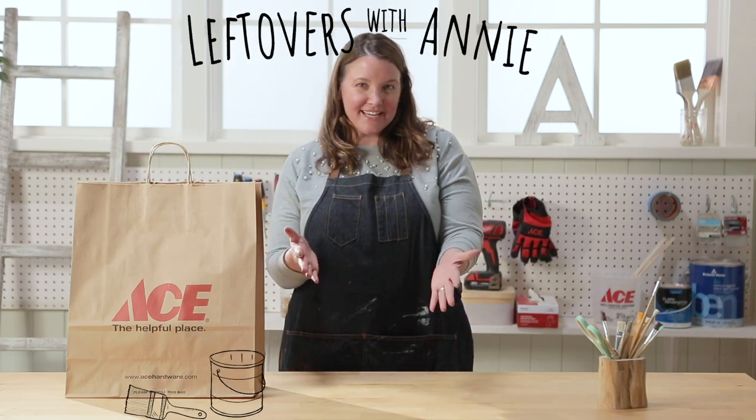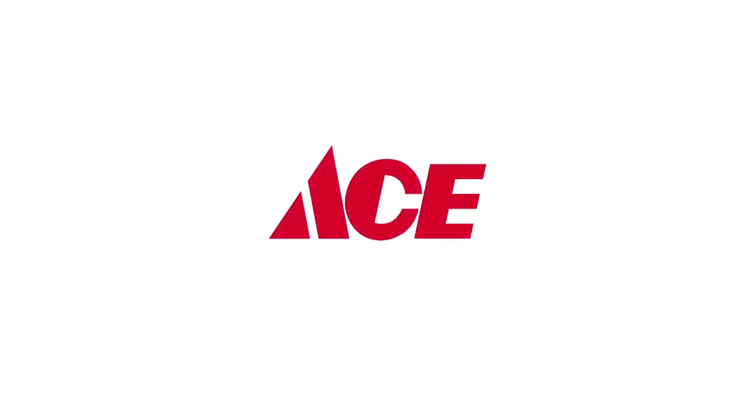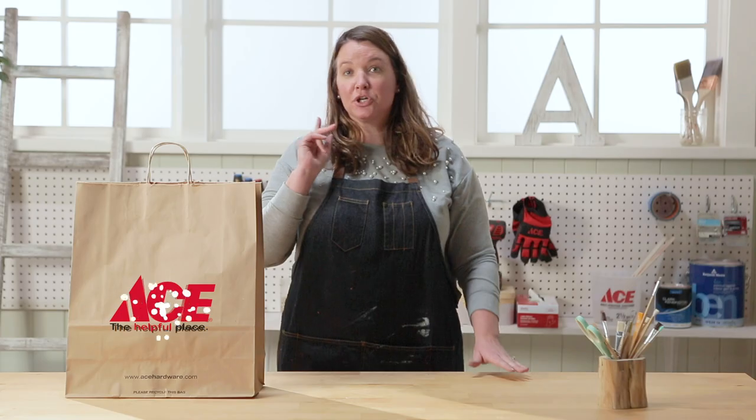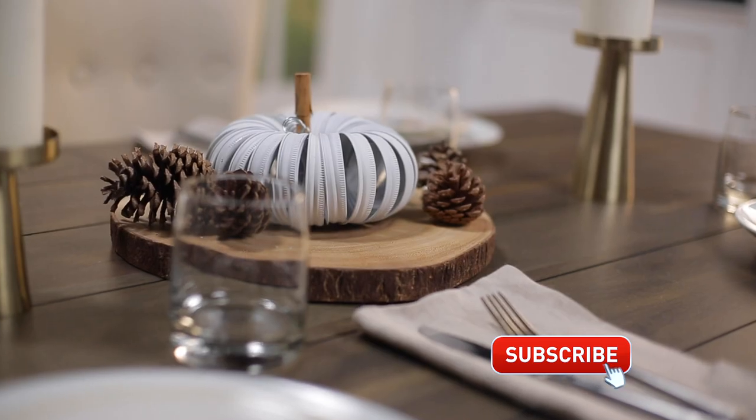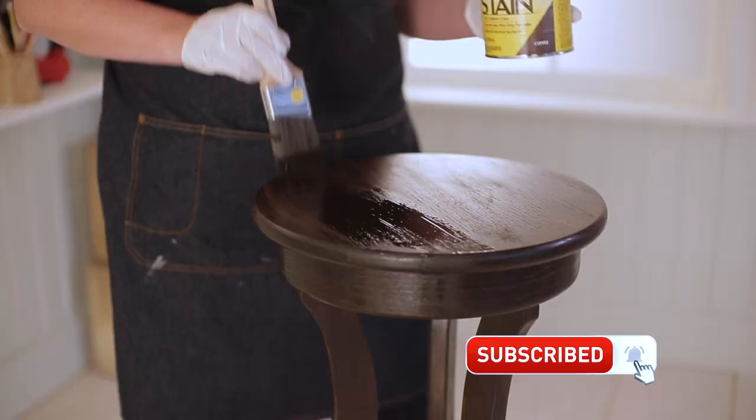Welcome back to Leftovers with Annie, the show where each week I receive a mystery product from Ace and I need to figure out how to use it at my home. And don't forget, click that subscribe button so you're not missing out on any of these projects. Let's see what's in the bag this week.